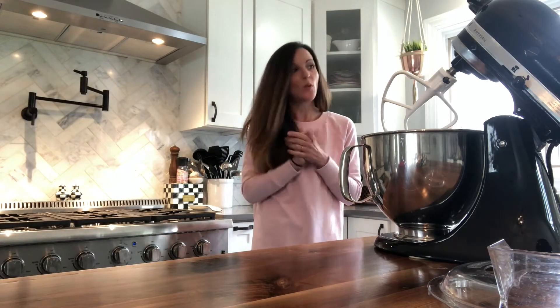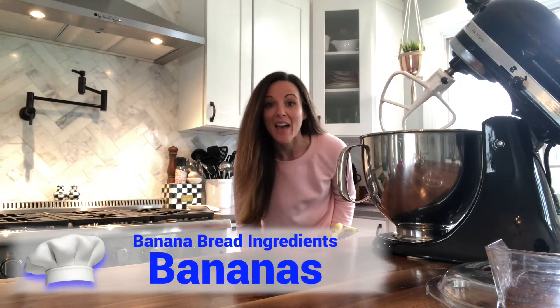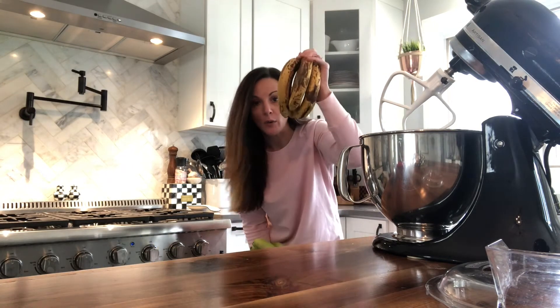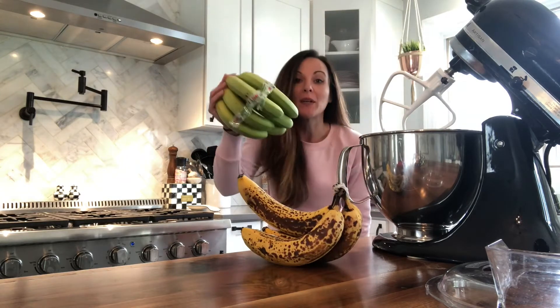Okay, so I am about to make banana bread. Bananas have two types of life in this house. No one will eat them because they're overripe. No one will eat them because they're underripe. Guess what kind of bananas ever get eaten in this house? Banana bread.